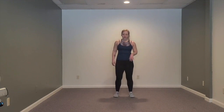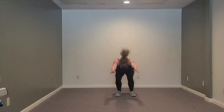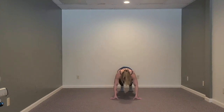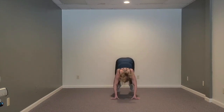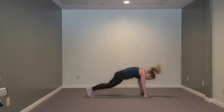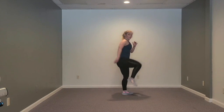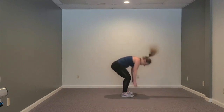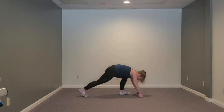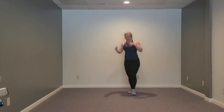Now let's go to our burpees again. Sit back, step or jump, stand. Sit back, step or jump, stand, or drive the hips. If you're ready to do a little jumping, then let's try a tuck jump. If you're not good with that, how about go up, one knee, other knee, and then walk back. Or maybe you're just sticking with a regular jump. Let's do one more. Back to the ground.